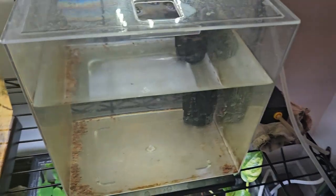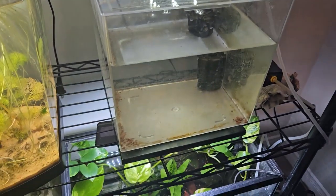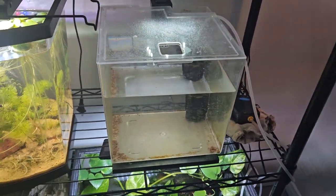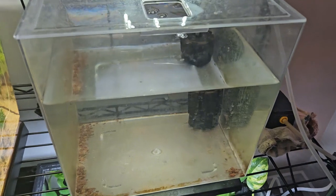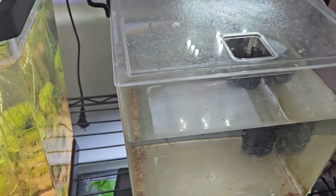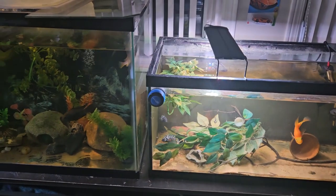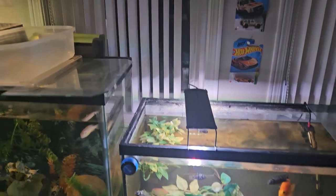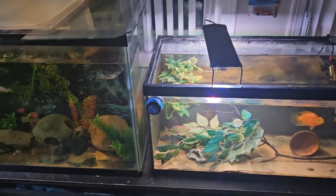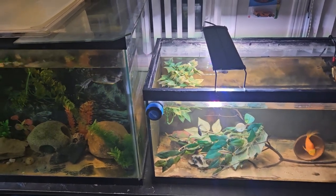For this quarantine tank — I know I said what would be in it would be in this video, but it's probably going to be next week because I had no time to get what's going in here. So you may see that next week. Okay guys, thank you for watching. Don't forget to like and subscribe, and comment below if you like these care guide videos or if I should go back to my normal vlog style videos. I'll see you in the next one!